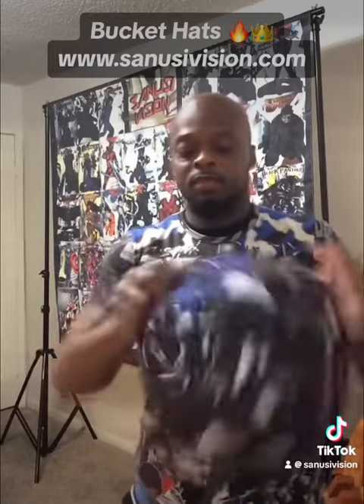So find your bucket hat today on signfishingshop.com. Stay safe, y'all!